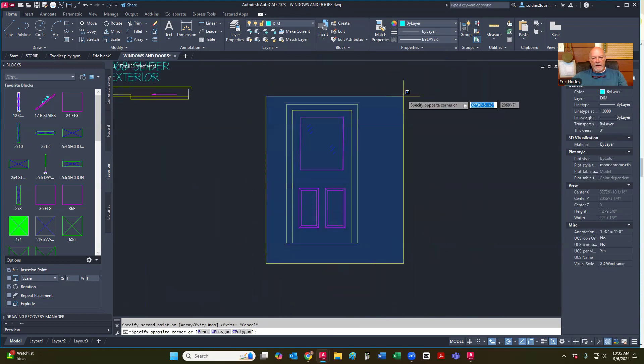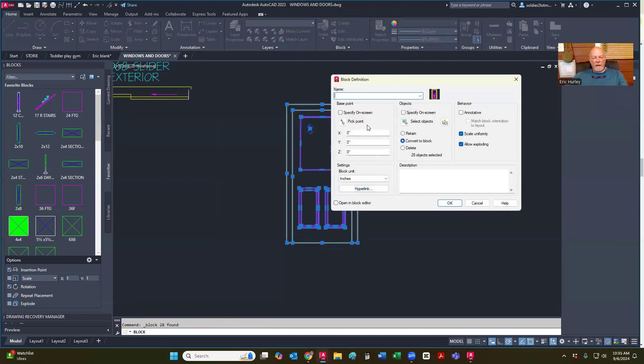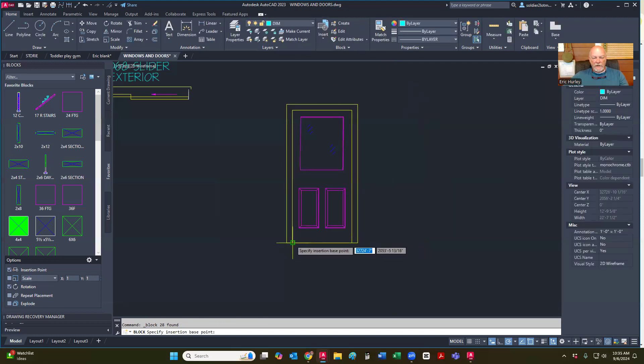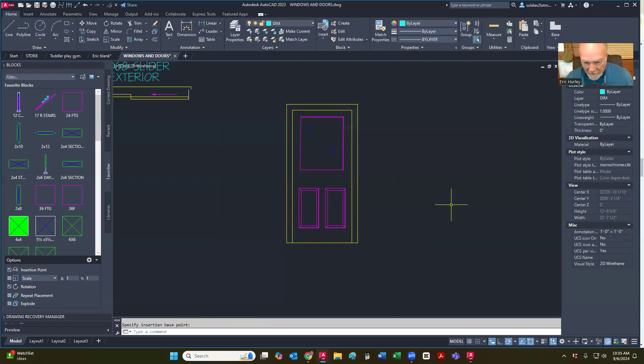Going to highlight this, go to create. I'm going to call this door 2PHG — and that stands for half glass — 2P half glass 36. My pick point again is going to be here on the trim, and hit okay.